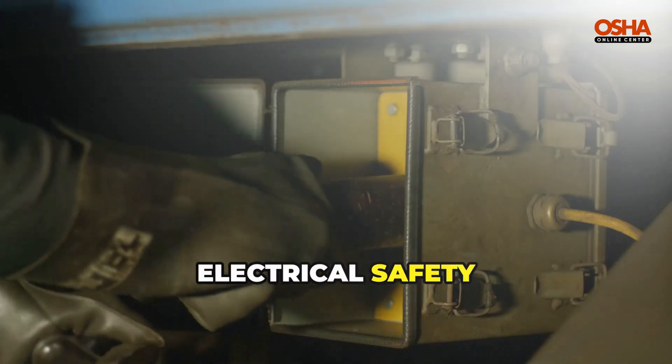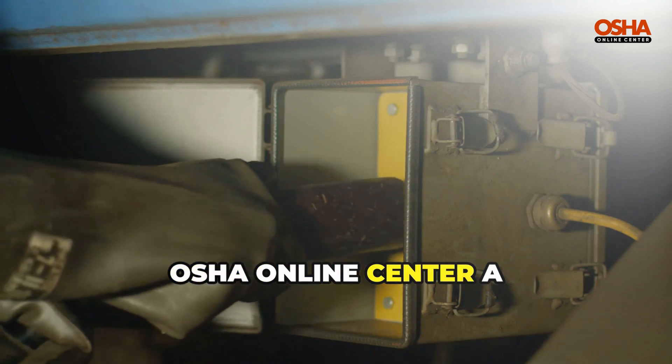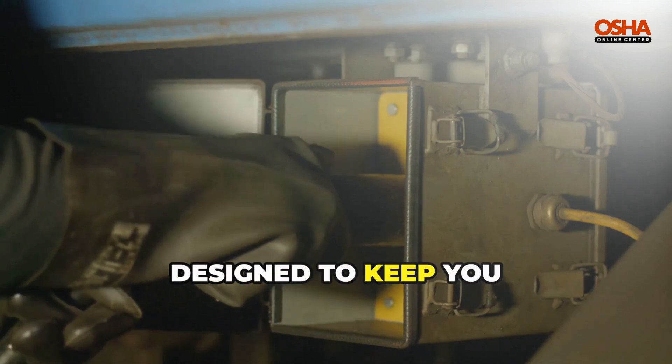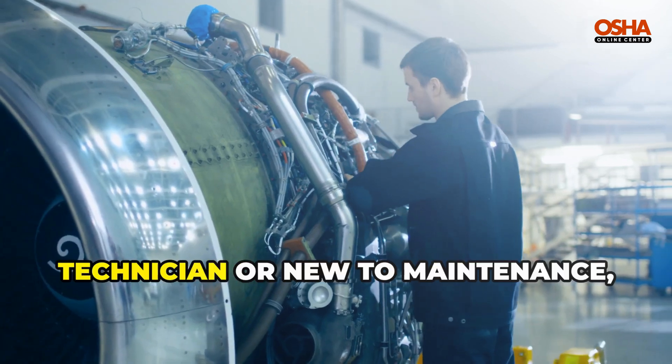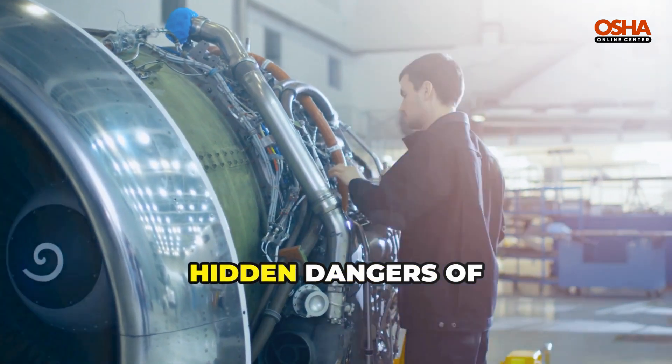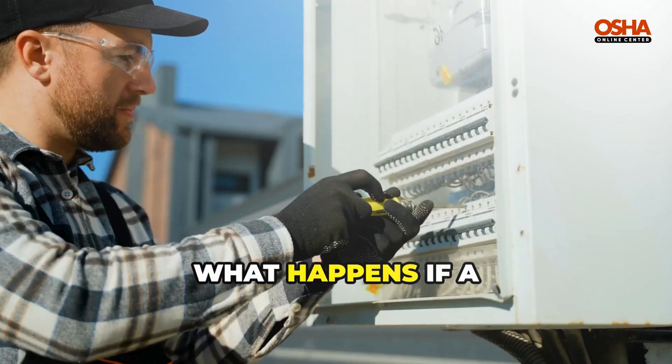Welcome to the Electrical Safety and Lockout Tagout training by OSHA Online Center, a focused course designed to keep you safe while working around energized equipment. Whether you're an experienced technician or new to maintenance, you need to understand the hidden dangers of stored electrical energy and how to control them.